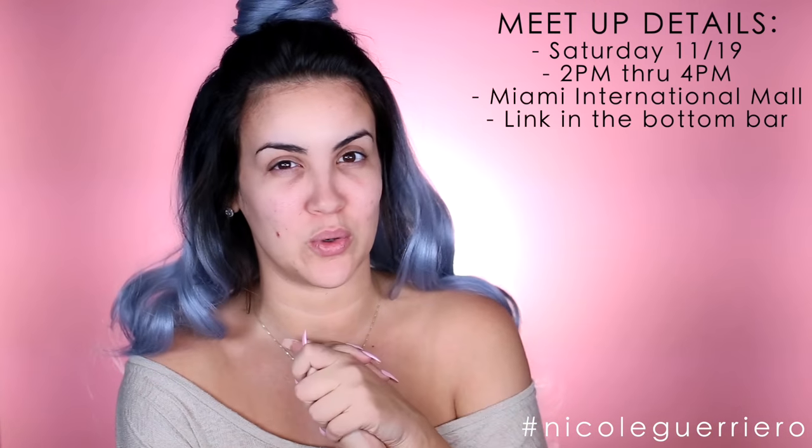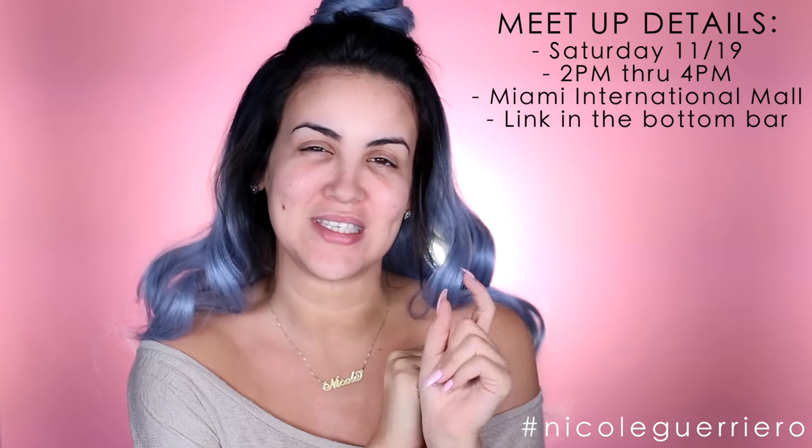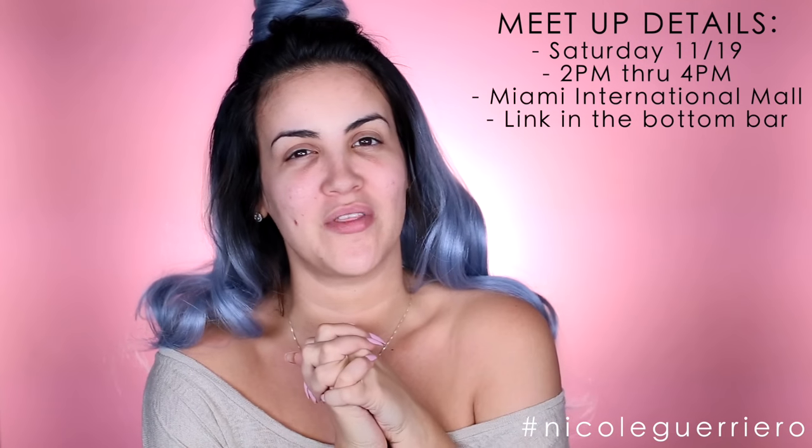Hey guys, welcome back! Today I'm going to do just a makeup tutorial — a talk-through. I leave for LA in the morning, so by the time you're watching this I'm probably sitting in my hotel room. I wanted to get a video up for you guys while I was away. I leave for LA on Sunday, come back Wednesday, home for one day, and then we drive to Miami on Friday because I'm having a meetup at the Nyx store on Saturday the 19th, so if you live in Miami, Florida, I will be there.